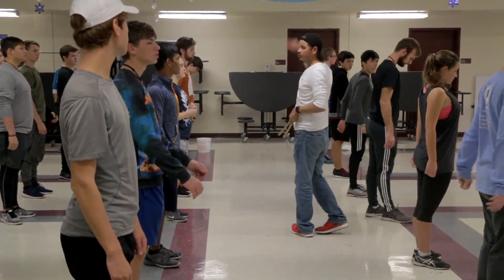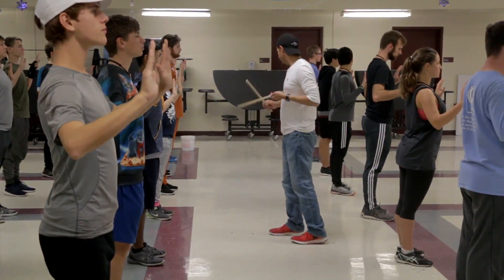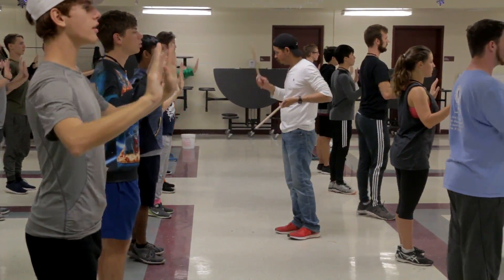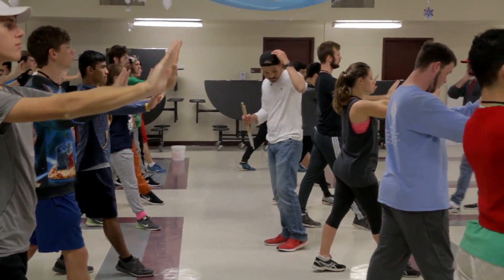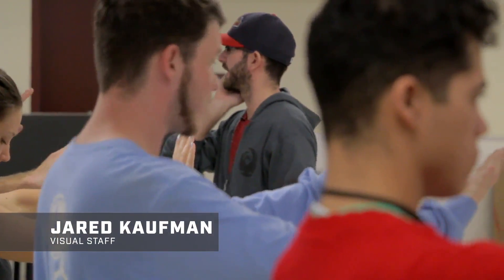Together — one step, one step. Hands up here. I'll give you eight and you're in. Five, six, seven, push, one.